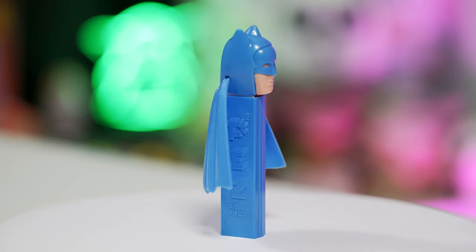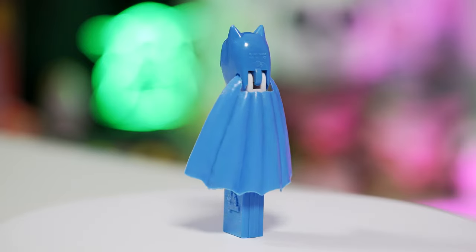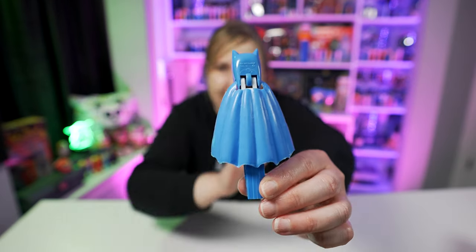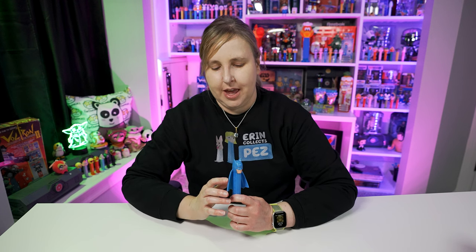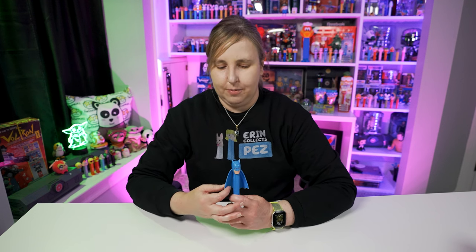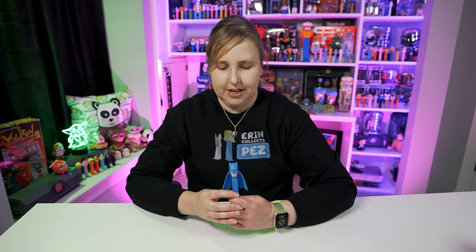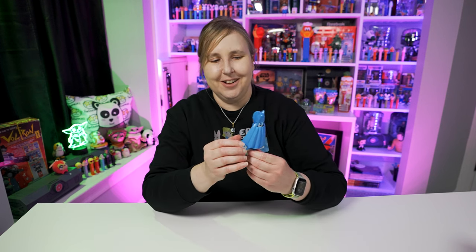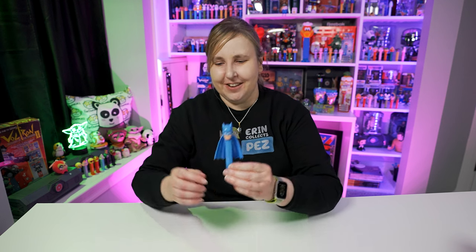I really love this Pez dispenser a lot. The cape is soft — it's not super soft but it won't break. I don't want to bend it too much because it is old. If you come across one of these Batmans with capes and the cape is hard plastic, that's probably a reproduction cape, so beware of that when you're buying these. You want to make sure the cape is a softer plastic — you can bend it really easily. I'm going to put it back in the stand so it doesn't fall over.